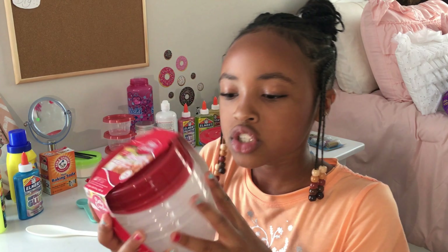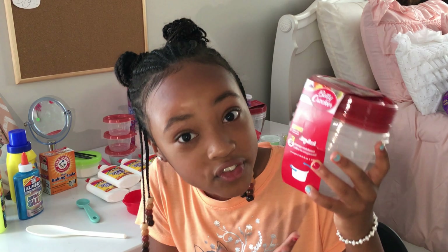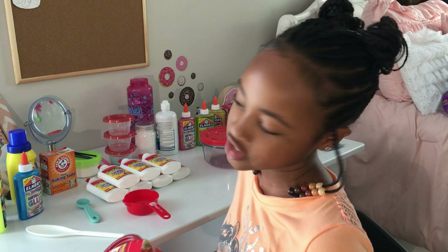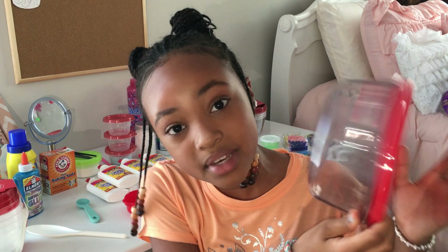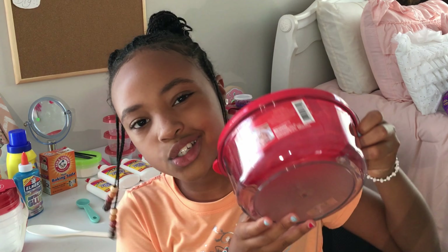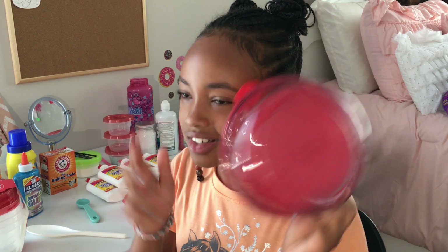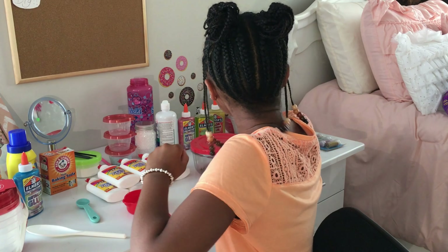Let me start out with the containers. I got this whole entire pack of containers for literally one dollar from Dollar Tree — yes, one dollar! I also got this mixing bowl container for one dollar from Dollar Tree.